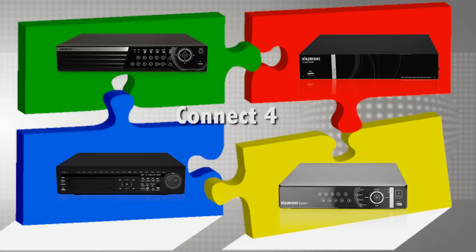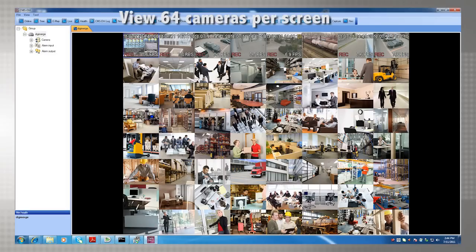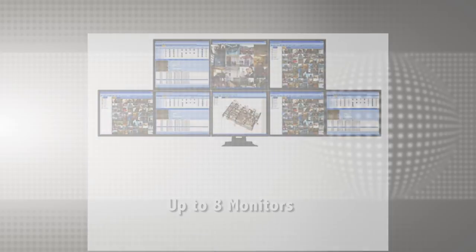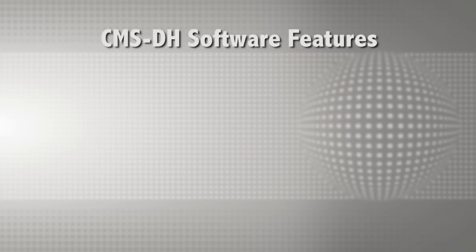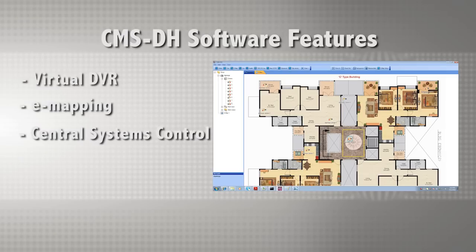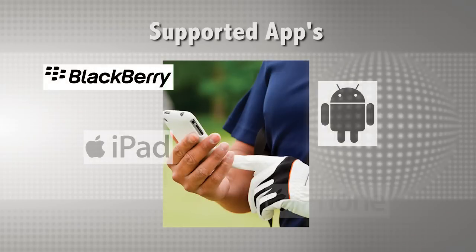All four lines of Touch Series DVRs can be viewed and managed remotely from a single point using the robust CMSDH central management software. The powerful CMSDH software for PCs enables remote viewing of up to 300 DVRs, which can include any mix of DH100, DH200+, DH230, and DH250 Touch Series DVRs. CMSDH can be viewed on up to eight monitors in a single client location. The free software includes a wide array of superior features including virtual DVR, e-mapping, central systems control, and a health report of connected devices.